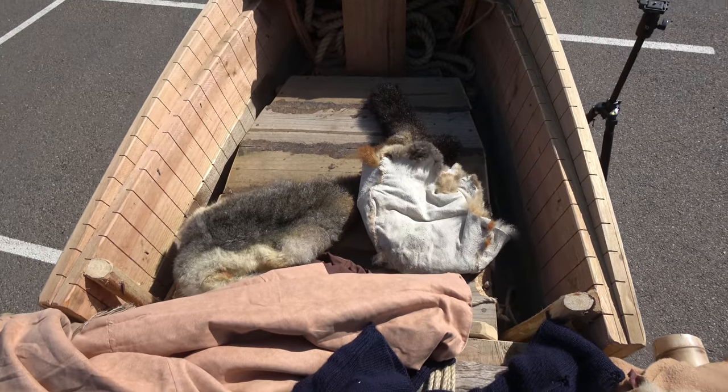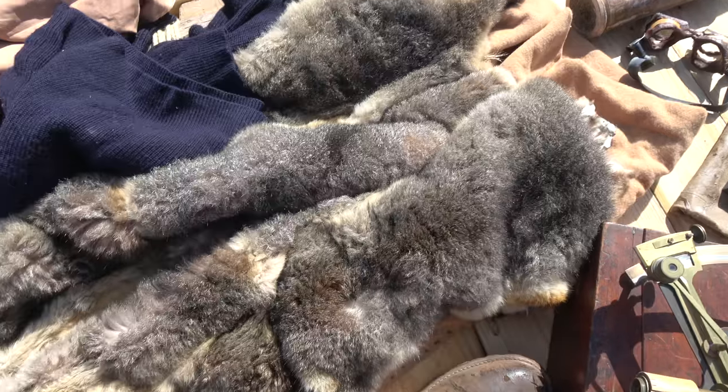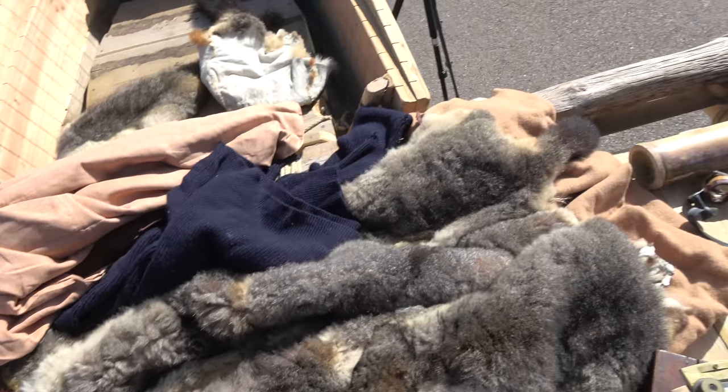That's a possum skin beanie and a scarf, and this is an entire possum skin rug which I've sewn out of New Zealand possum skin, because you can't hunt possums in Australia. I've turned that into a sleeping bag. Beneath that I've got a wool blanket, which he also talked about having in his book, and I've sewn that into a sleeping bag as well.